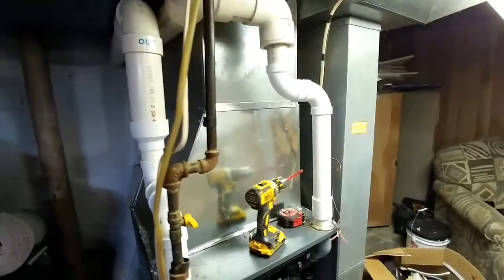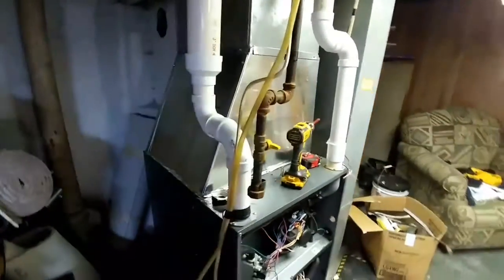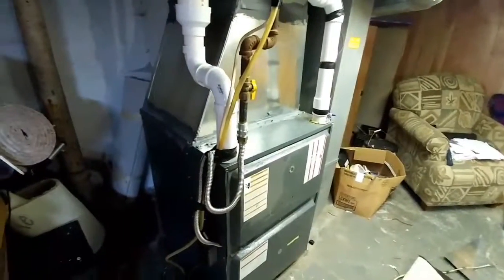After that, attach your exhaust pipes with two inch PVC, glue, drain, gas, high voltage and low voltage. And then you're done. One solid plenum. Thank you.